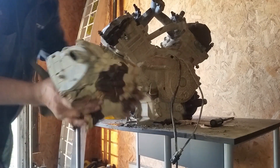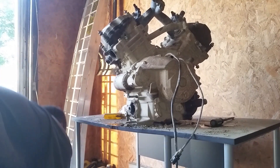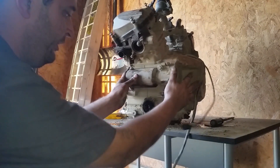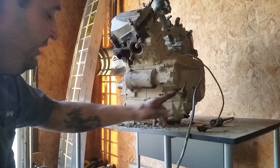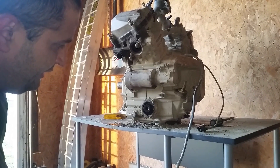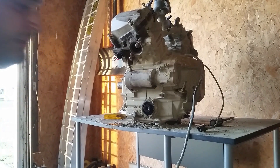You want to set it up right like this so that the oil doesn't leak out. And if you have a problem where your oil is transferring from your engine to your transmission, this is the seal that has to be replaced right here. There's not a seal on the transmission side, only on this side.